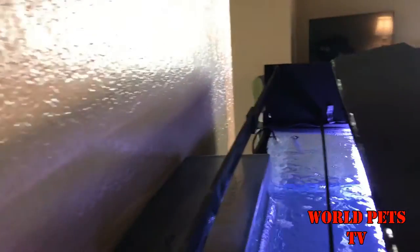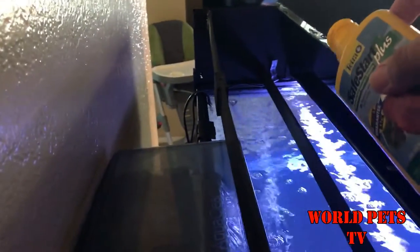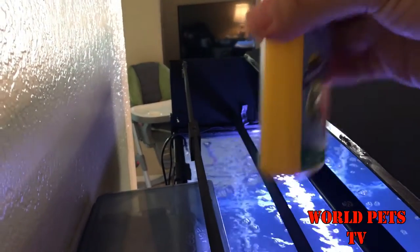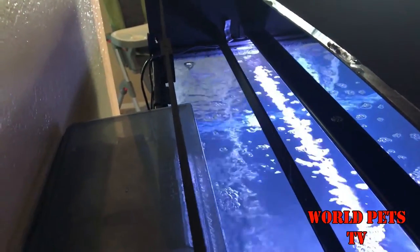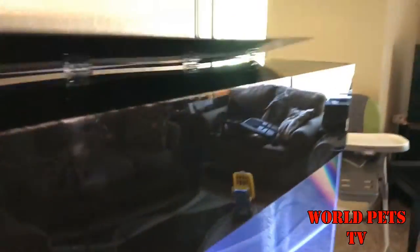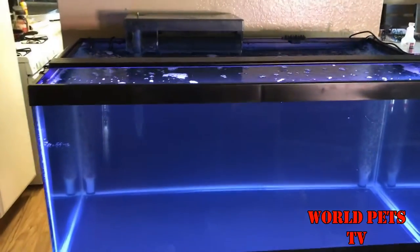We're gonna go back here into my little maintenance hatch that I built, and we're gonna pour about half of the bottle near the filter to help it move along. That's about half of the bottle. It's gonna make your tank a little cloudy, as you guys can see.